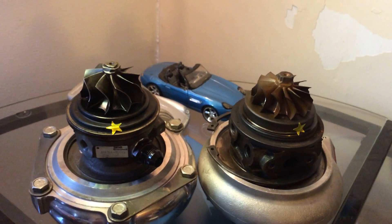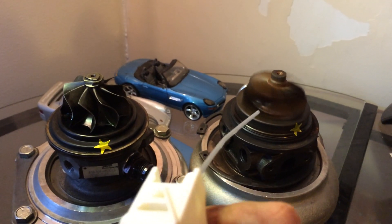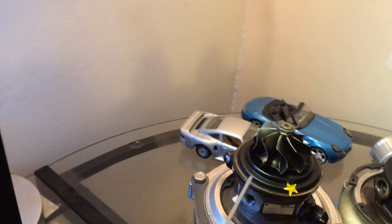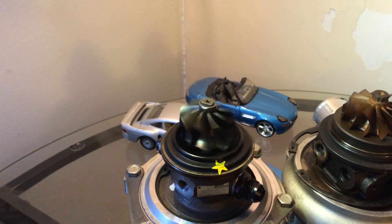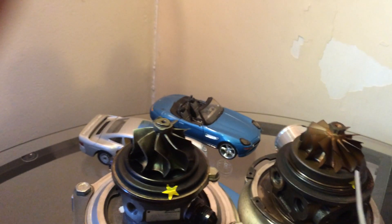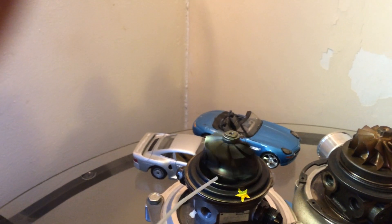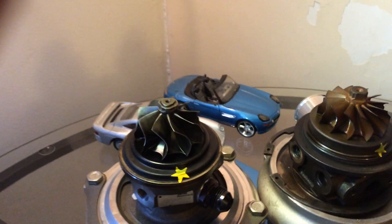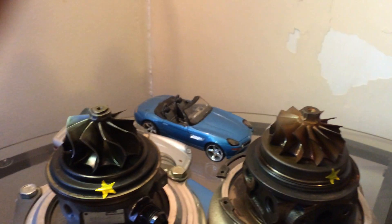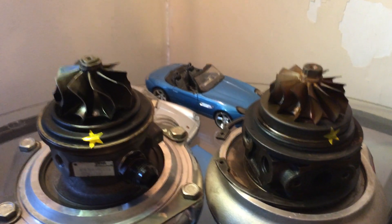Let me show you one more test with compressed air. Journal bearing. Dual ball bearing. Journal. Ball bearing. You at least get three or four more spins, if not more, out of the same amount of air pressure versus the journal bearing.